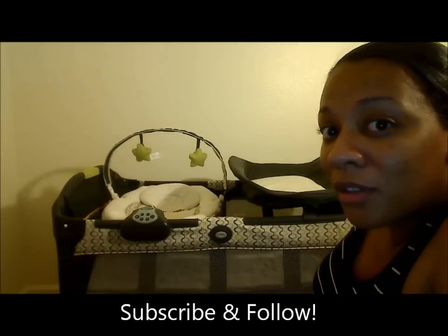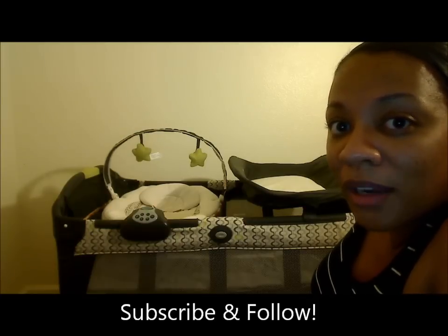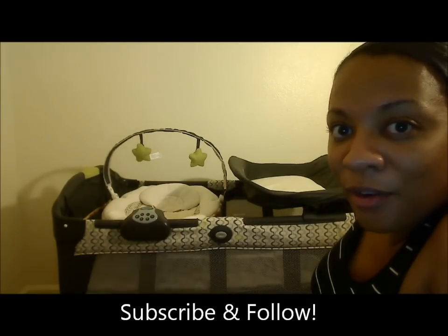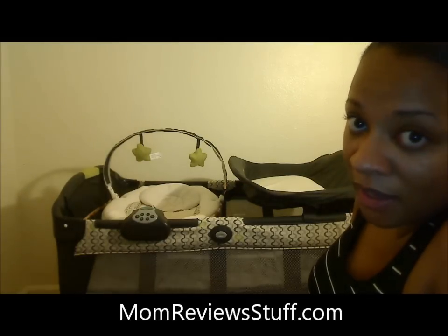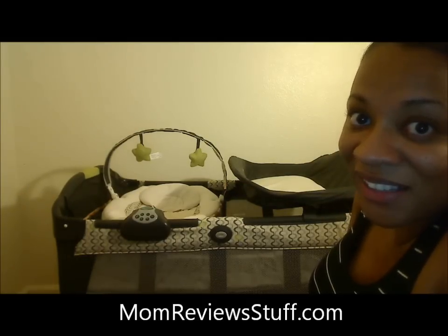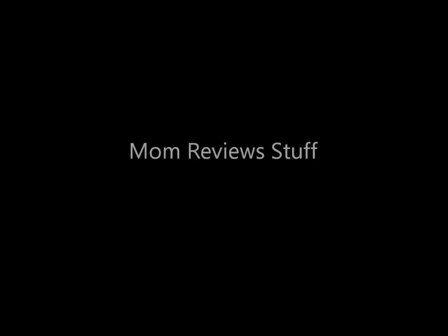Thanks for tuning in to MomReviewStuff. Please follow us on all our social media below and look at our website momreviewstuff.com to stay up to date with our reviews and also our exclusive giveaways. See you next time. Bye.